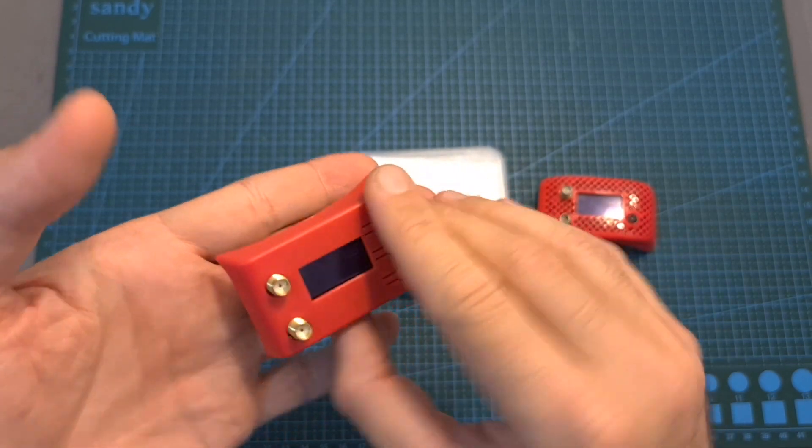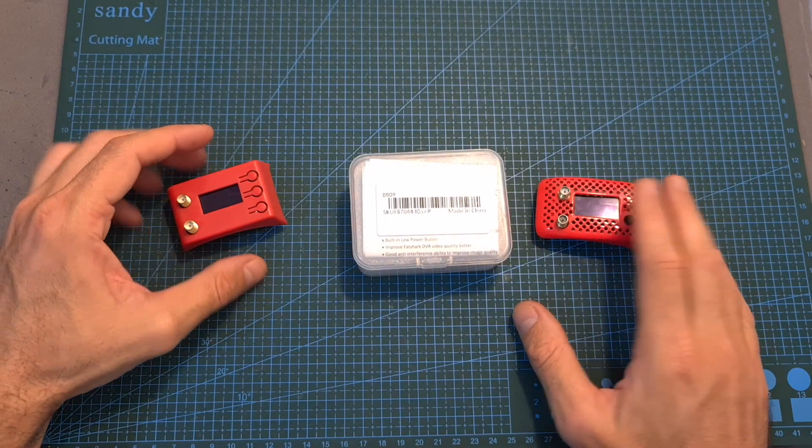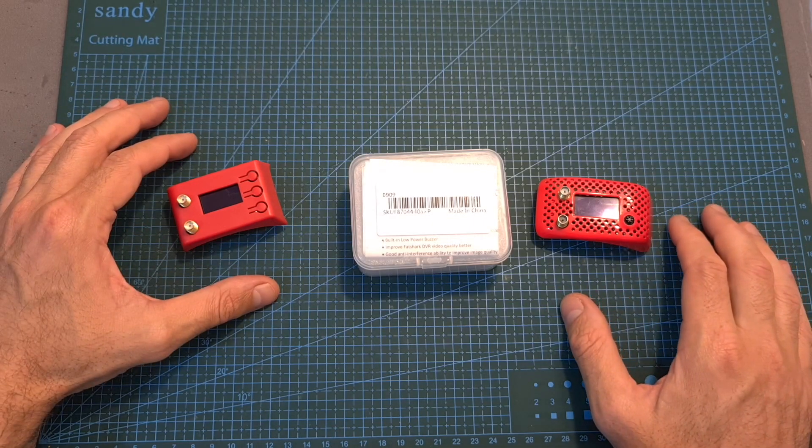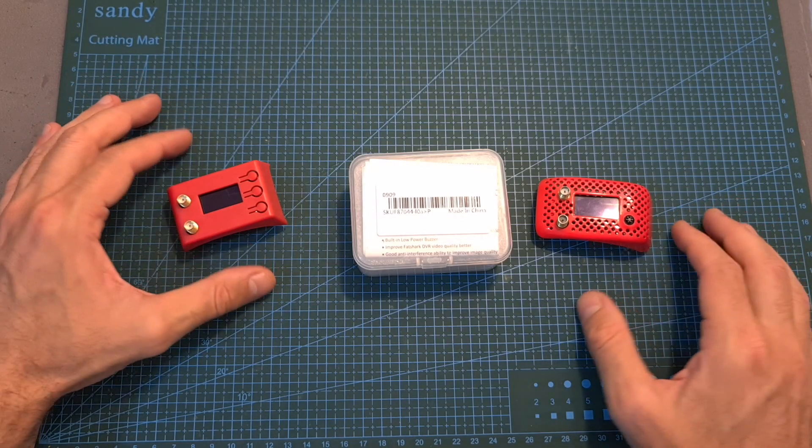I was actually about to show you a side-by-side comparison with the Immersion RC RapidFire and other receivers, but unfortunately I got caught by the rain, so the side-by-side comparison is going to be postponed to a future video.